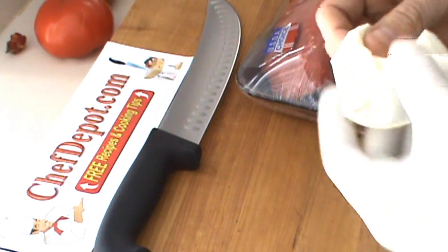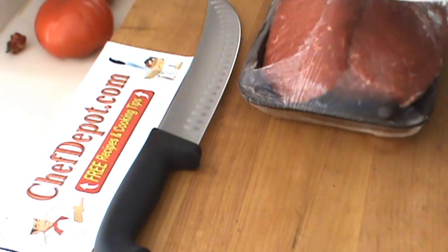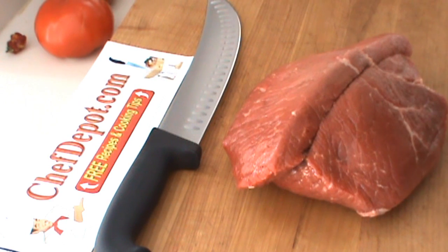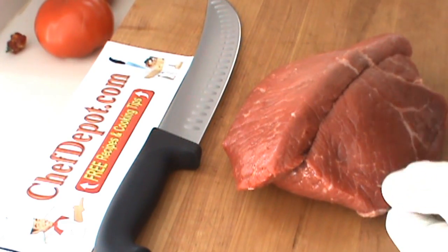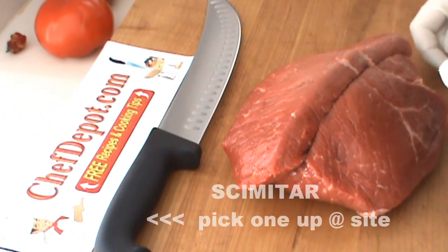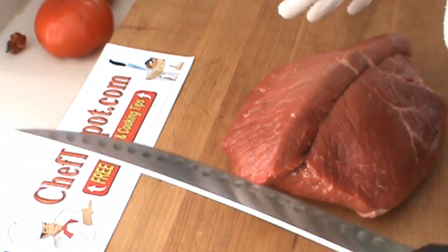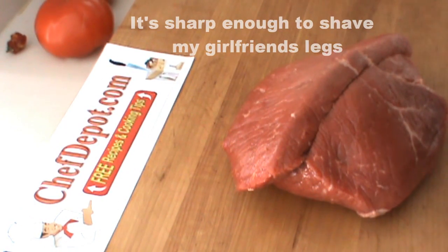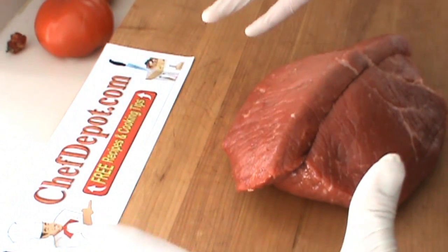We're making some beef jerky today, a very simple recipe, starting with some choice boneless round steak. When you make jerky, there's a couple of ways to do it. One of them is to buy a jerky machine — we've got those in stock on the site. The other is to use a large butcher knife like this, a scimitar with a 10-inch blade, which is perfect for butchering and slicing large pieces of meat.